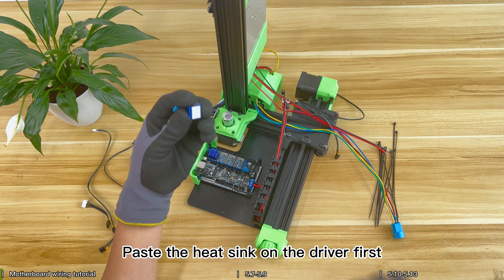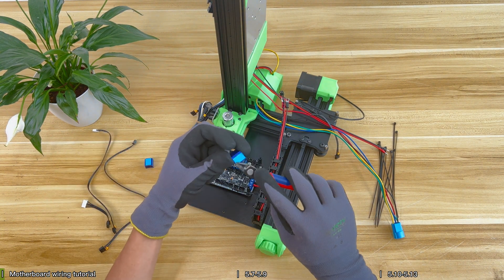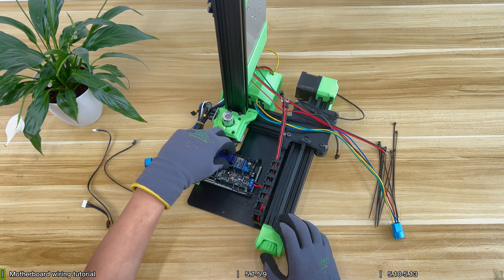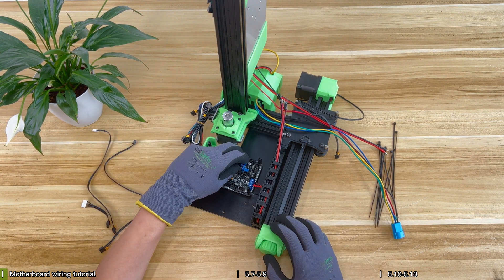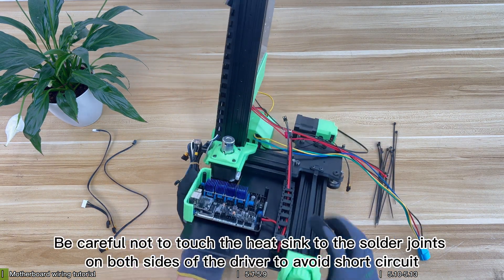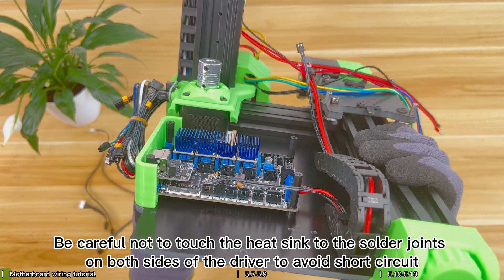Paste the heat sink on the driver first. Be careful not to touch the heat sink to the solder joints on both sides of the driver to avoid short circuit.